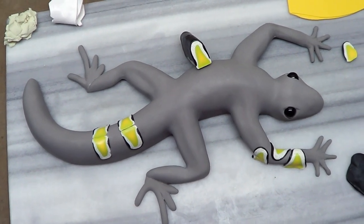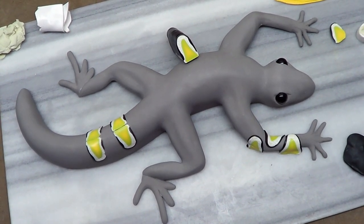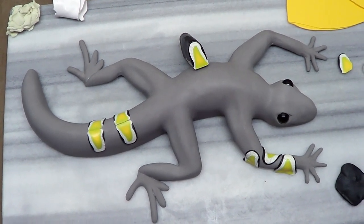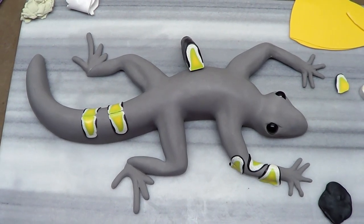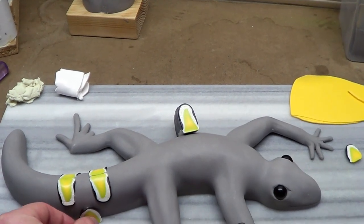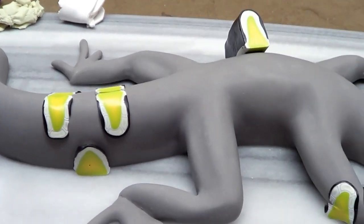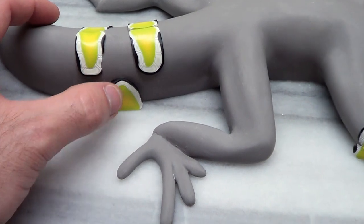I was also going to make another cane following this method identically, using orange and wasabi instead of the yellow, and make that white detail and everything, then put those down on the bottom side in between all of these — that way it has like an orange and green look to it.